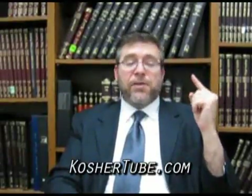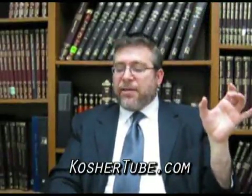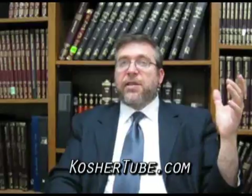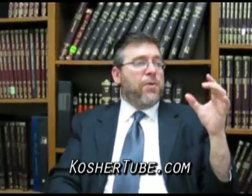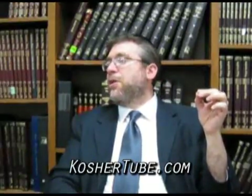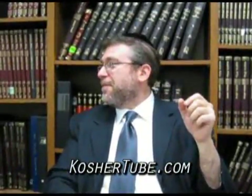Rabbi Nechemia disagrees and says: just as the bottom is one ama thickness, so too at the top it's the exact same thickness. As it says, yachtov — implying uniformity from top to bottom. The Gemara asks Rabbi Nechemia: doesn't the word tamim mean coming to a point? He answers: tamim means only that the beam must be made of one solid piece of wood — you cannot take two pieces and nail them together. In other words, no particle board, no cheap assembly — one solid piece.